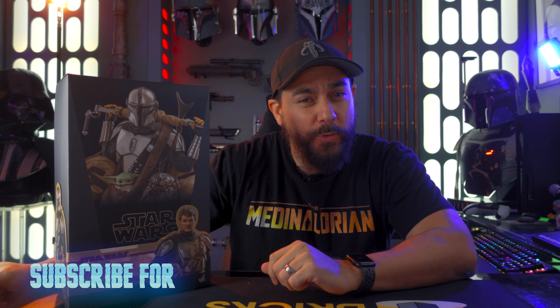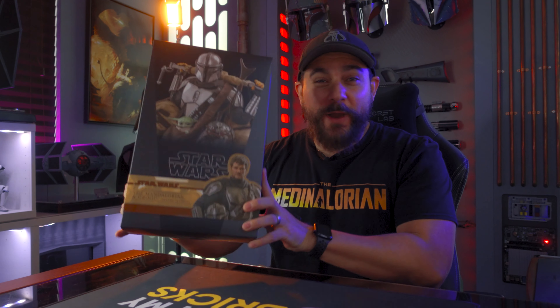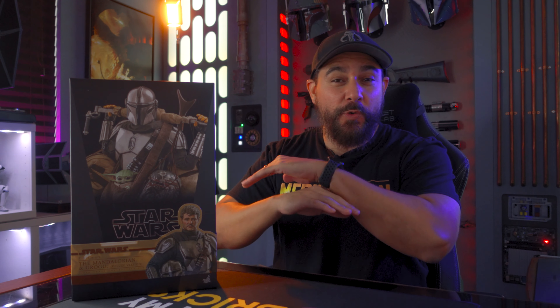Welcome back, my friends, to another figure unboxing. I am the Medina Lorien here to talk to you more about all the cool Star Wars collectibles that are out there that you could be adding to your collection. If you like Star Wars like I do, make sure you like, subscribe, and turn on notifications so you can jump to light speed every week with us right here on the Hyperdrive. I did get this for a lot less over at Comic Concepts, and they do have the best prices on all Hot Toys and Sideshow, bar none. I'll leave a link in the description below.